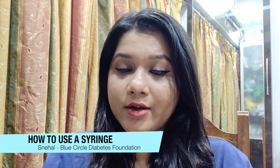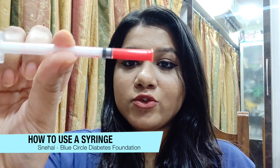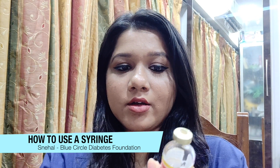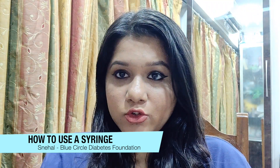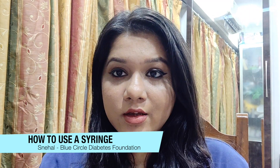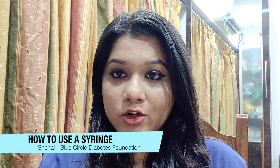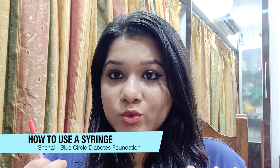There are two kinds of syringes. The one I have is the red-capped syringe; we also have an orange-capped syringe. The difference between the two is that the red-capped is a 40 IU syringe and the orange-capped is for 100 IU. It depends on the insulin you are taking — Act Rapid is 40 IU, so with a 40 IU insulin you use the red-capped syringe. Do not interchange the syringes, as that can lead to a lot of problems. Keep them separately: red-capped syringe with 40 IU insulin, and orange-capped syringe with 100 IU insulin.